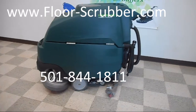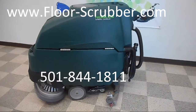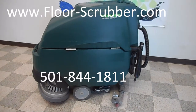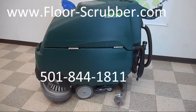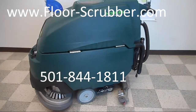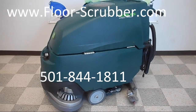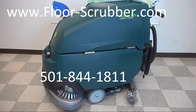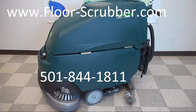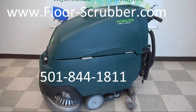If you have any questions, feel free to call us — our number is 501-844-1811, or check us out on our website, floor-scrubber.com. If you're not sure which type of machine you need, not sure if you need brushes or pad drivers, what type of brushes you need, or what size machine you need, we have information on our site that can help you, or feel free to reach out to us anytime with your questions. We'd love to be able to help you out.